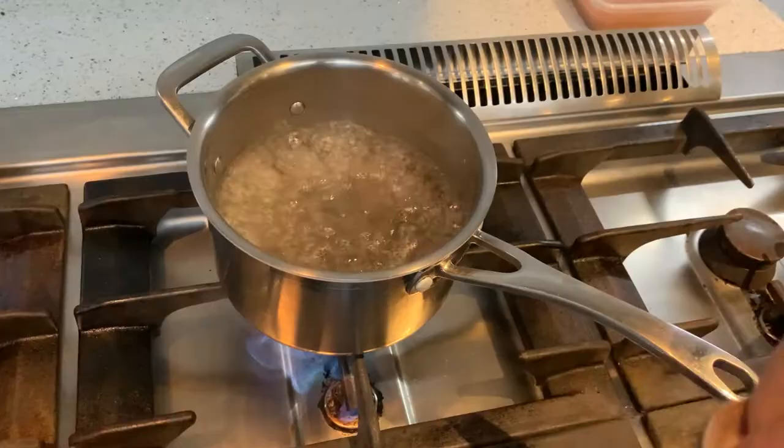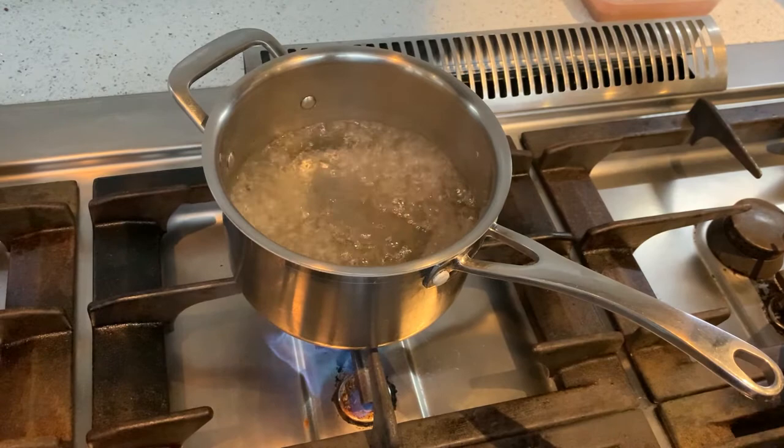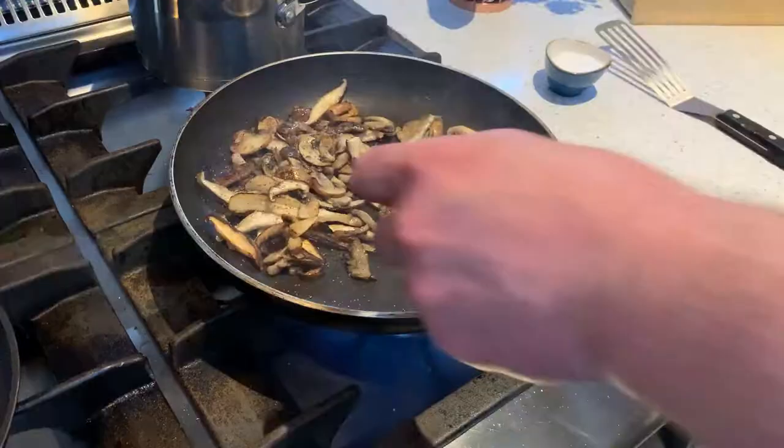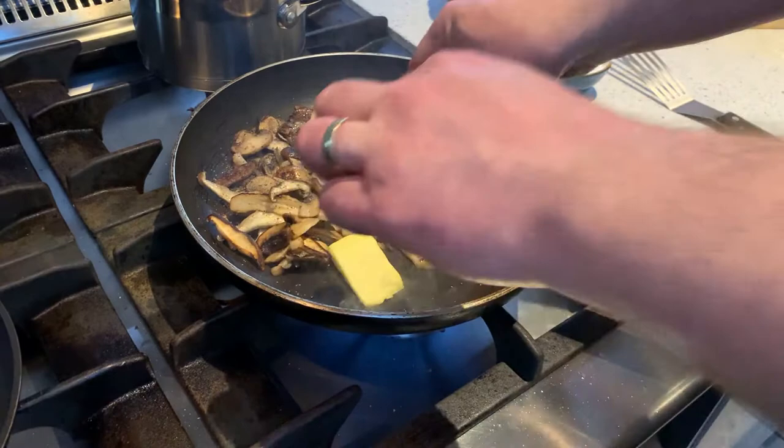Once that's done we're going to start cooking our vegetables. First job takes the longest: fill a pot of boiling water, add some salt, bring it to the boil, and add your leeks in for five minutes. After five minutes, take them out and set them aside. Then heat your frying pan, add a little bit of oil, add your mushrooms, fry them off for two or three minutes, add a little bit of salt and pepper at the end, and finish them with a little bit of butter.